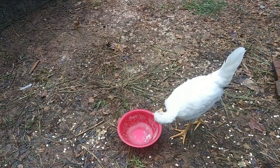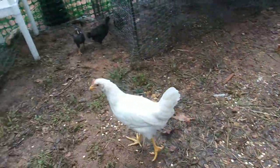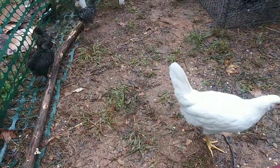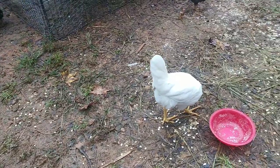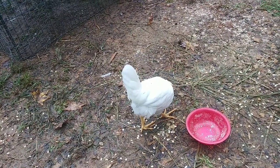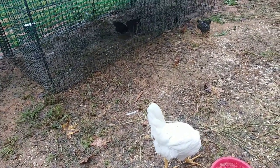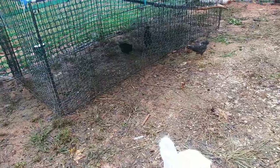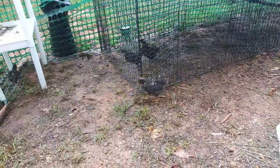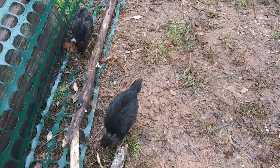I guess it's natural, you know? Let's see what she does now. Please be nice to each other. I guess it's just something that they do. I mean, I've been told this, but it's still unnerving for me because I just love all these chickens and I don't want anything bad to happen to any of them.